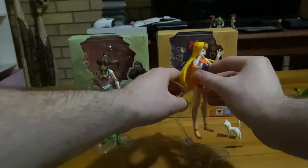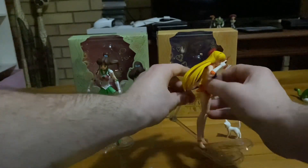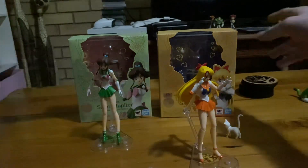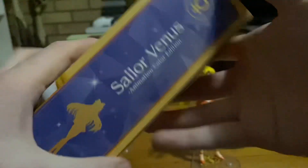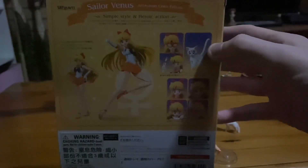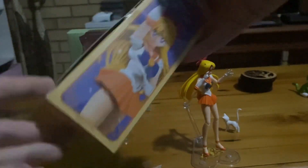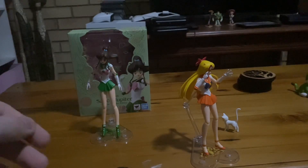Now I'm going to be showing off some of her packaging and more accessories she came with. Here is her packaging. Sorry about that guys — the camera just cut off. So here are some more sides of the packaging. Here's her posing. And now I'm going to show you the accessories she came with.